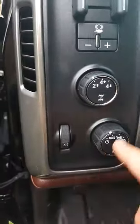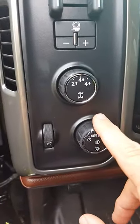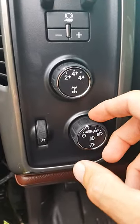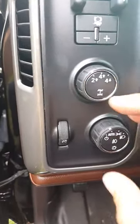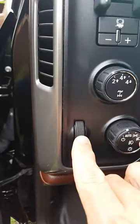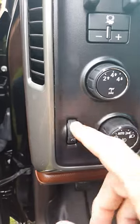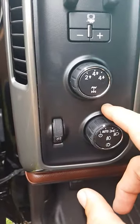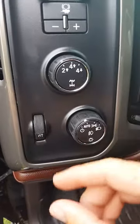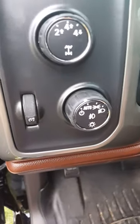When I pulled the switch assembly apart, I had this facing down, so I was basically pulling up from the back side of the switch. The knob and everything came up with the back side — the guts of the switch, these two knobs did. The front part of the switch was down there and the spring was actually down inside the front part of the switch.